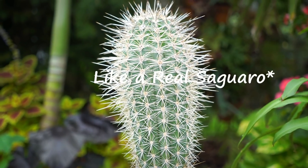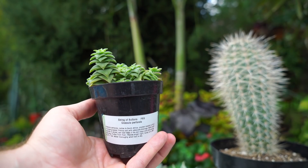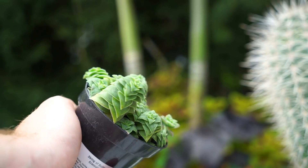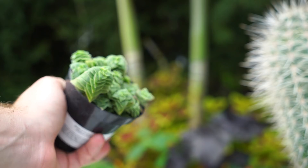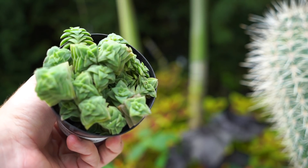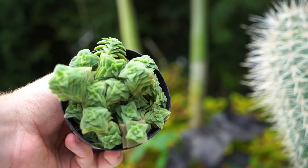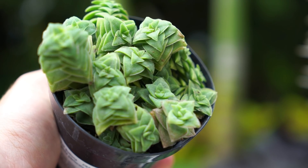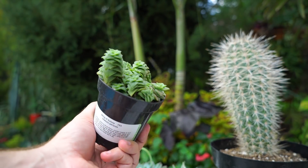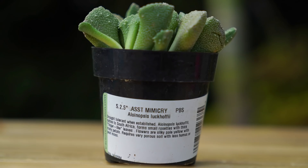Here we have the String of Buttons, which is Crassula perforata. Look at how cool that is — a very interesting crassula with a really neat growth habit. It kind of spreads out and goes all over the place. Really, really neat looking plant — it has nice textures, some color variations, and little bitty hairs along the leaves, which adds a nice texture to the plant.